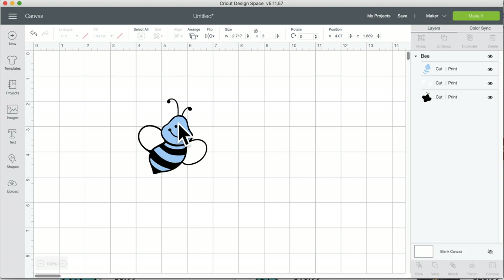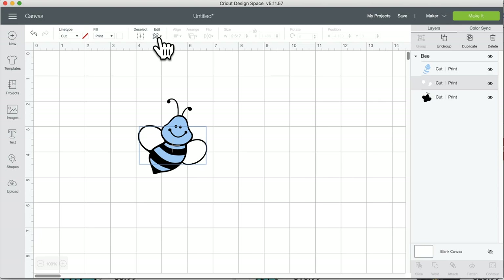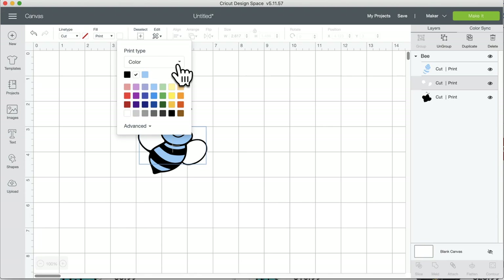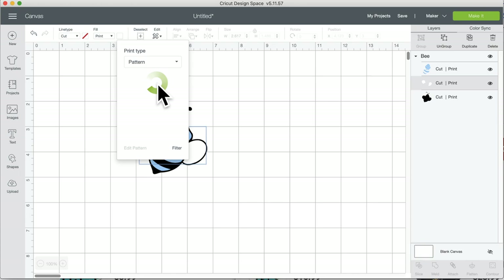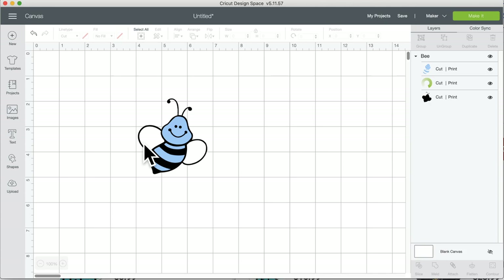Let's try adding a pattern. First, unflatten. To add a pattern: select the layer, next to Print click the little square, click the arrow, go to Pattern, and choose one. It takes a while to fill in the pattern, so I'll go to the next question while that loads, then we'll come back and see how it looks.